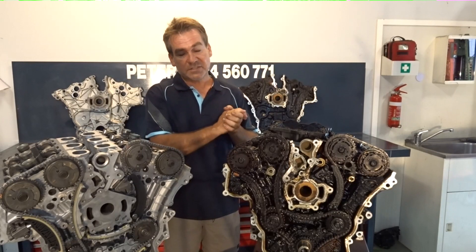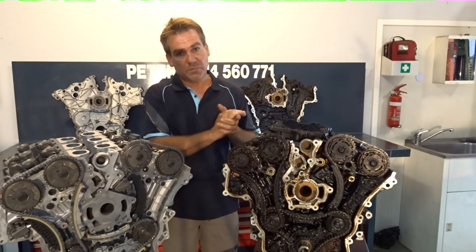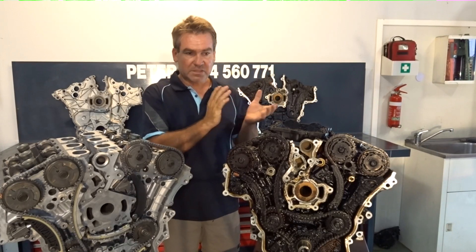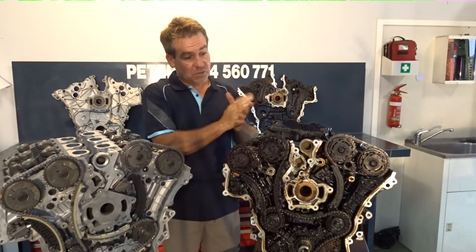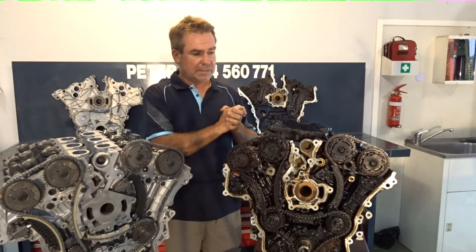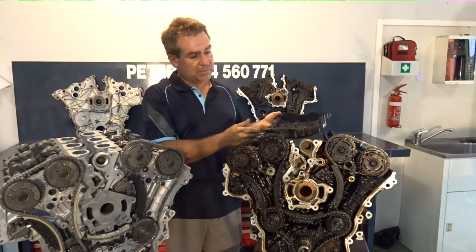Hello everyone, Peter here. Just want to quickly run through the difference between an engine that is serviced and one that isn't. These are two 3.6 litre alloy tech Commodore engines. Used to do hundreds, but with the workload we have now on 1KD, trying to keep up to that demand, we don't really get too much involved in these anymore. But it's a quick heads up for people who do have one.